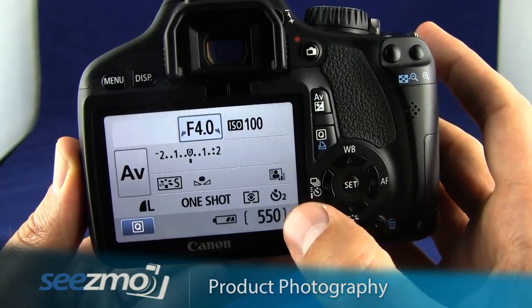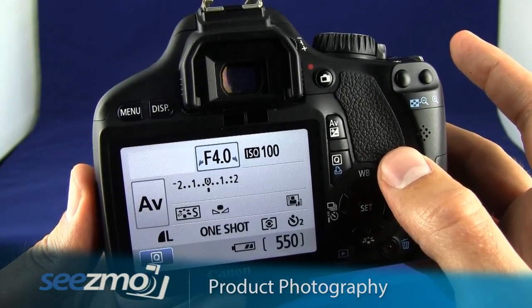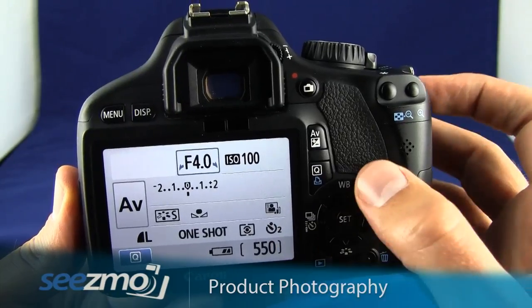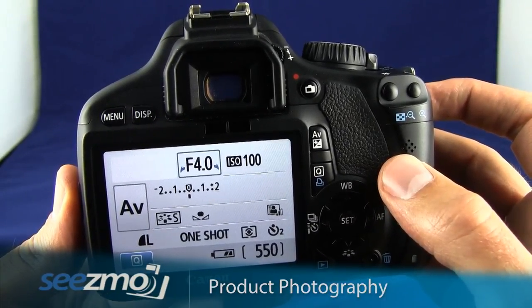The reason I've chosen the 2-second timer is because with product photography, I use a tripod to minimize camera shake. What this allows me to do is activate the 2-second timer and then release the camera, giving it those 2 seconds to stop shaking before the picture is taken.